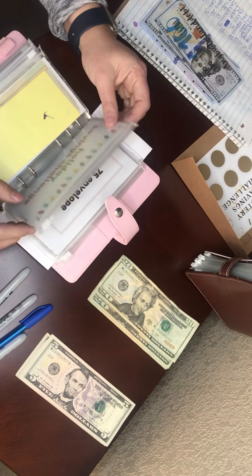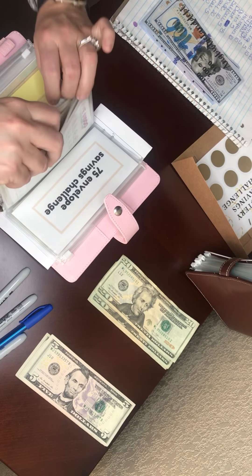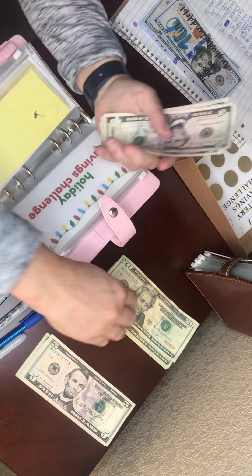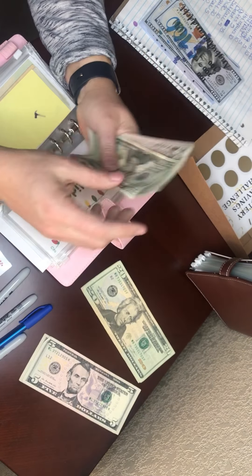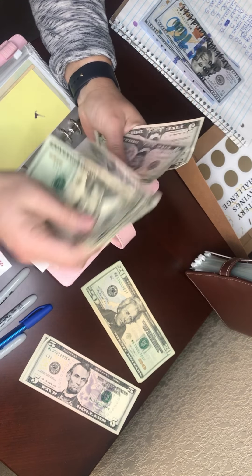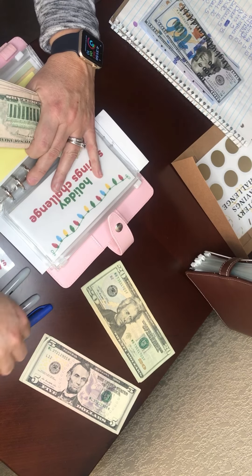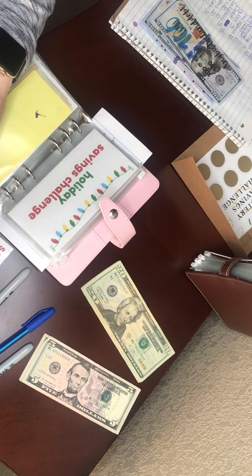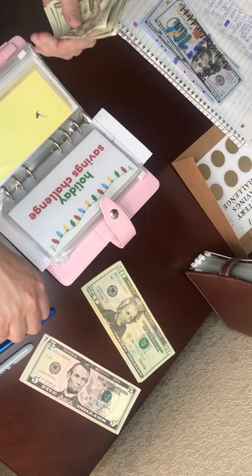Holiday savings challenge is getting $25. So now this has 20, 25, 30, 35, 40, 45, 50, 55, 60, 65, 70, 75, 80, 85. I get to color another Christmas tree — you get to color one for every $25. This red pen is working way better than the one I had last time. I might need to go back to kindergarten — did you see me coloring outside the lines?!